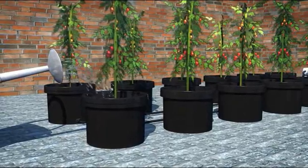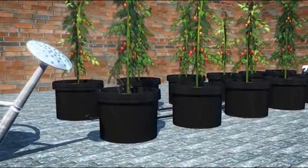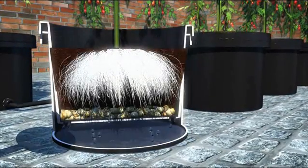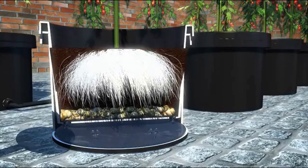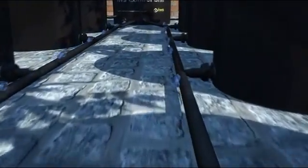Water from the top which will saturate the growing medium as the water runs through. Do this to all the buckets on the system allowing all the medium to become saturated. Any excess water will run through into the base of the outer pot. As this level reaches the gland it will run away down the pipe to the control unit. This is the same for all the 12 pots shown.